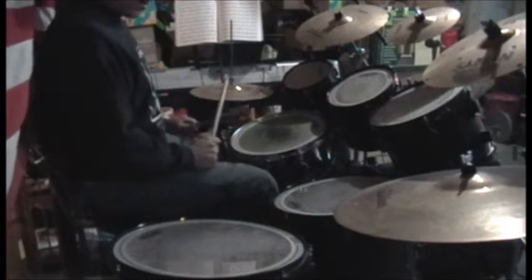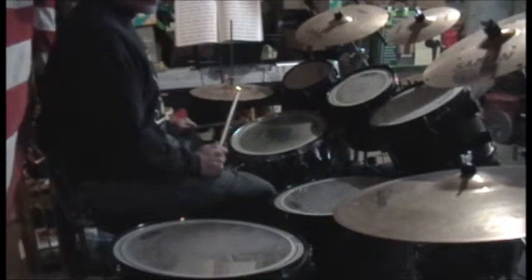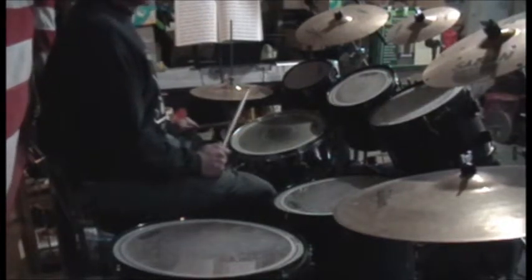Shut off the snare so it's not all obnoxious. And I guess we'll just get right into it.